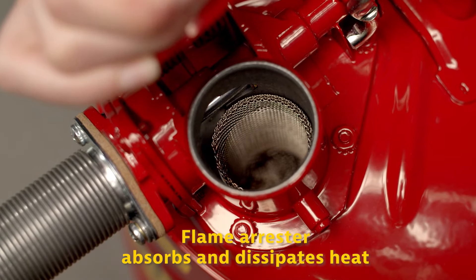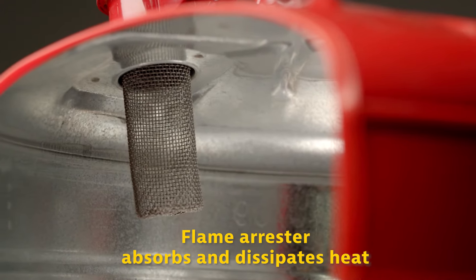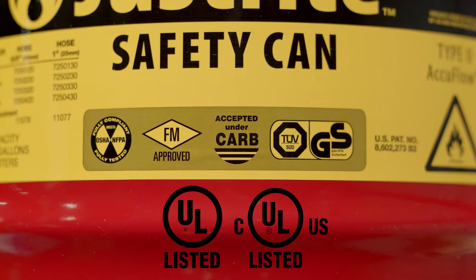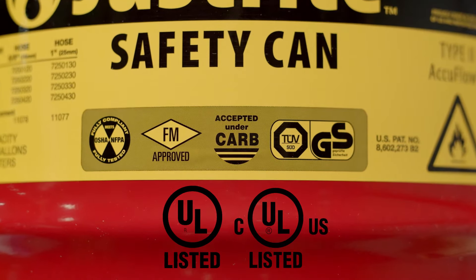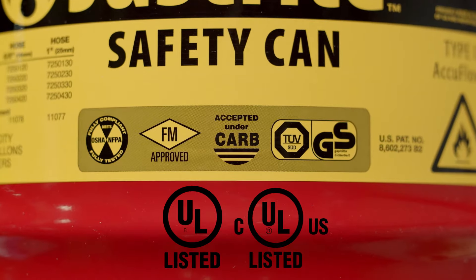A stainless steel flame arrester absorbs and dissipates heat, preventing possible flashback ignition of the vapors inside the safety can. Finally, in addition to being OSHA and NFPA compliant, these cans are independently tested and approved by FM, UL, ULC, and are TUV certified.